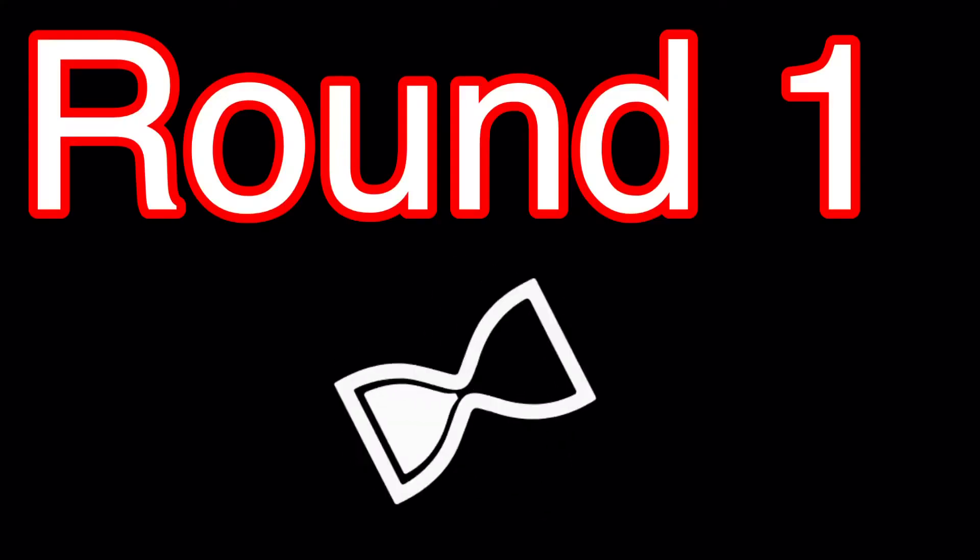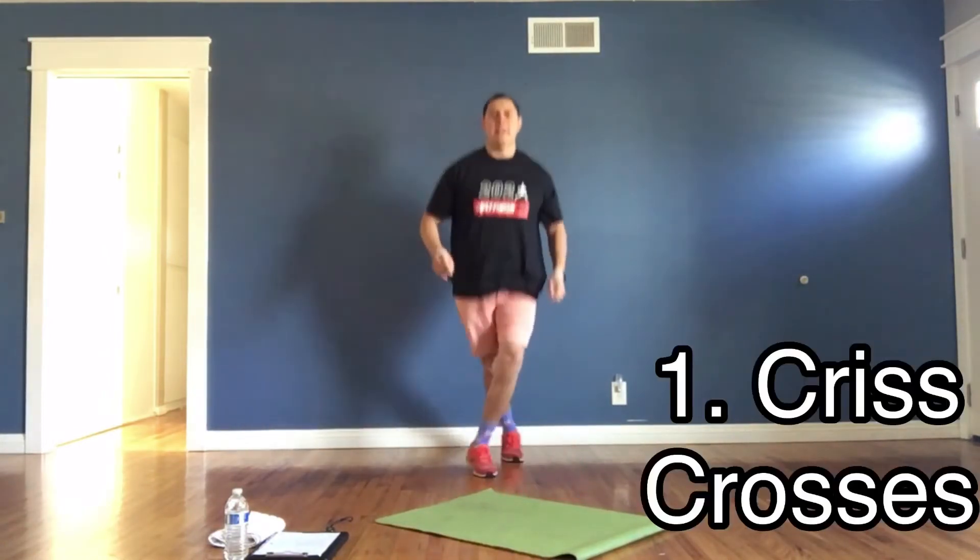Get ready for Fast Five Workout number 26 — we'll begin shortly. Three, two, one, and go — criss-crosses! You're going to keep going forward, you can go behind, crossing your feet side to side. Let's go, my friends. We're working hard today. Good job, ladies and gents.